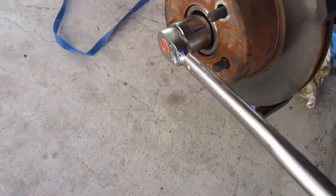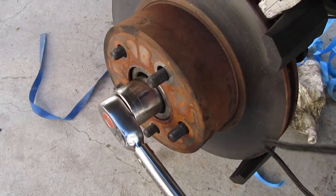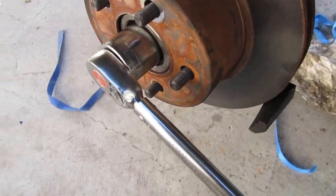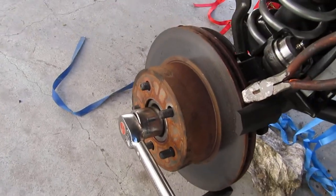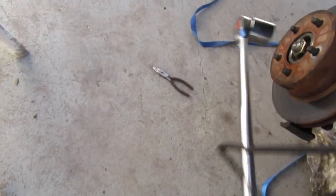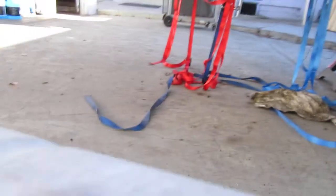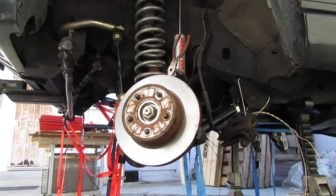Go ahead and start torquing. It's 175 foot-pounds — it's quite a bit. Whoops, let me get that real quick — it fell out. It's hard to do with one hand. Just go ahead — hopefully the camera doesn't fall.